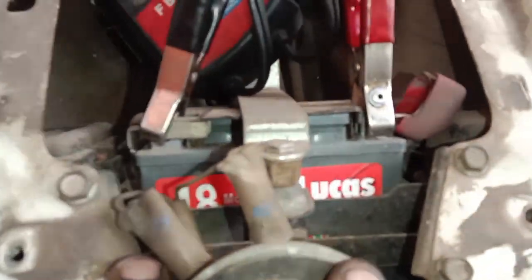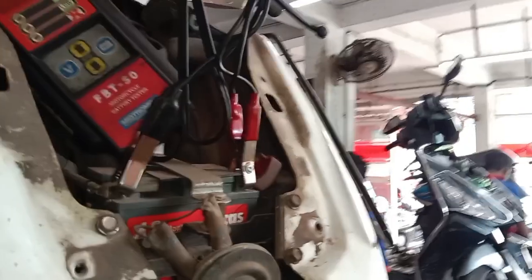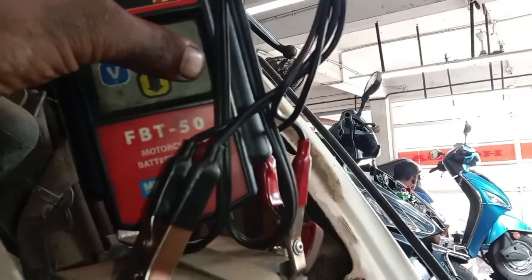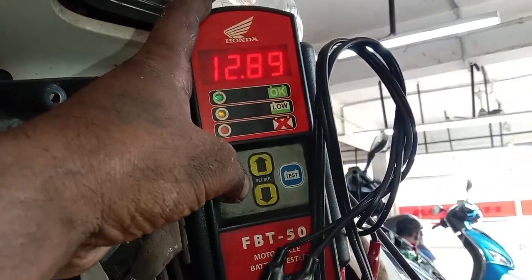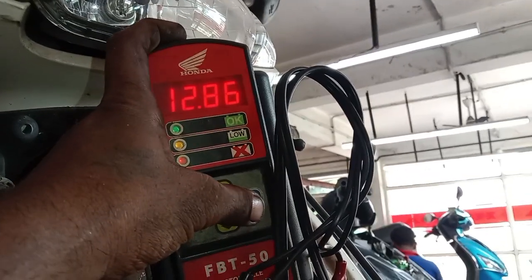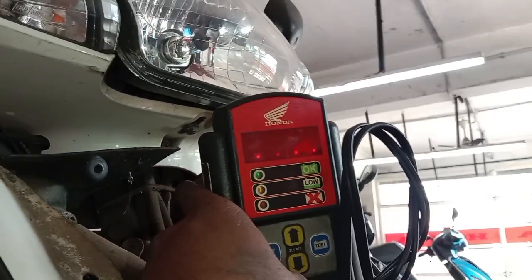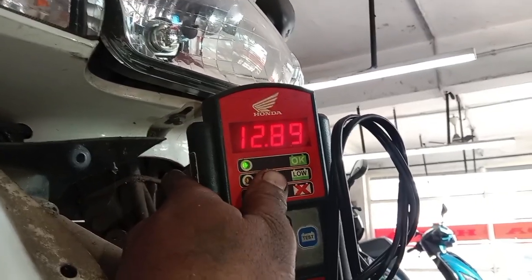Let's check the battery. We can check the condition of the battery. If you check the voltage, you can check the voltage on the battery. The damage was removed by the load test. The battery was okay.